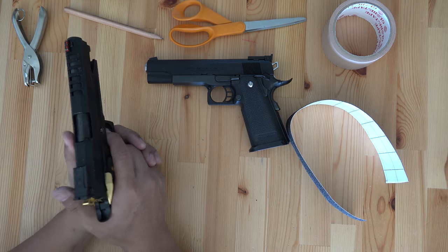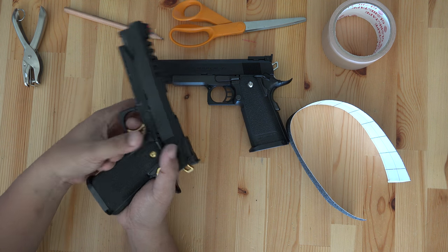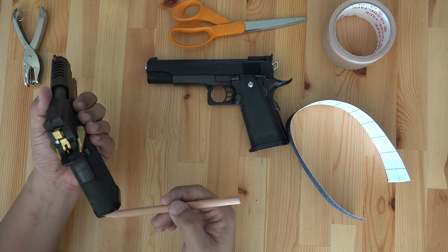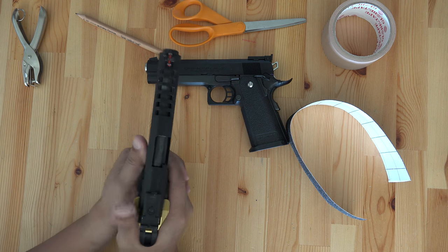This is my pistol — it's a Tokyo Marui Hi-Capa 5.1. Let's make a template for the grips. There are four parts of the grip: the right, left, back, and front. I also like my thumb to feel non-slip, so we will make that as well. Let's get started.